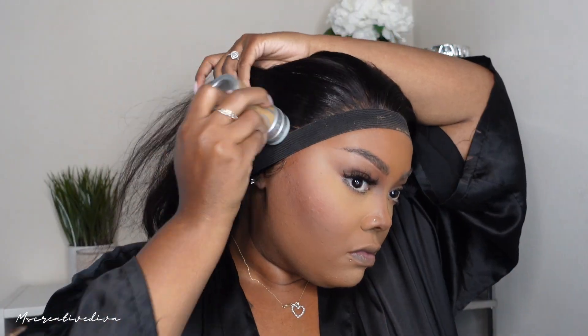All right you guys, so I'm going to go ahead and pull out my edges as far as where I want my edges to be. I did have to cut this wig as far as cut the frontal, because it was really really large. These companies are giving us bigger frontals, which is not necessarily a bad thing if you have a large head. But for someone like me who doesn't have much hair, I need a smaller one. So I did have to customize this frontal a little bit, but overall it looked really amazing.